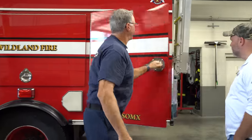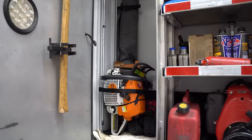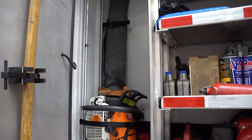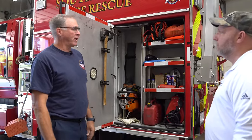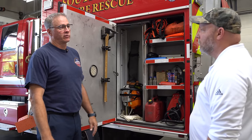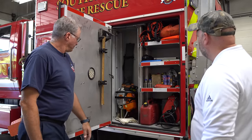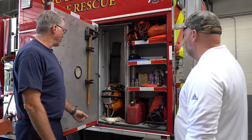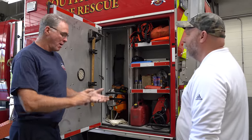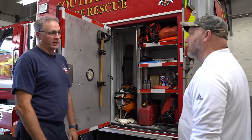This compartment back here has some special tools. We use chainsaws quite a bit — we cut down trees, brush, and different things. Most of our guys are certified as Sawyers. There are three levels; most of us are basic, with a few at the step up, and that determines what size tree you can take down and the difficulty of the tree. We have these on all of our brush trucks and Type 3s. At the end of the day, you take them out, take the chains off, clean them up, and sharpen the chains so they're ready to go for the next day.